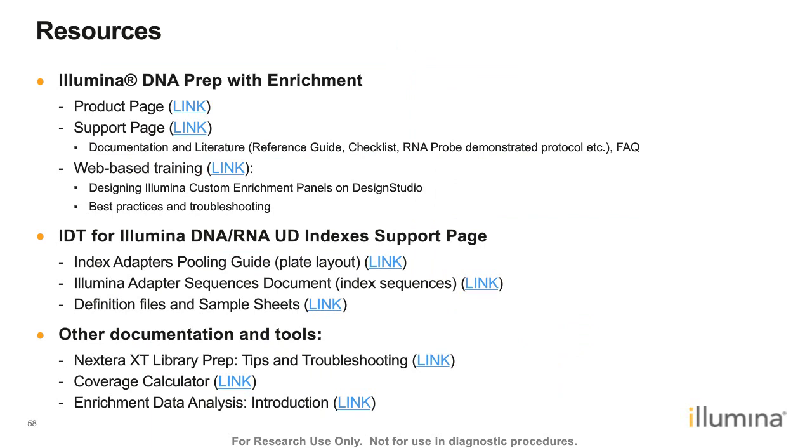Useful resources include the product page with information about this library prep workflow, a support page with the RNA probe demonstrated protocol, web-based training on designing custom enrichment panels in Design Studio and best practices and troubleshooting for Illumina DNA Prep with Enrichment (a 20-minute video), the IDT for Illumina DNA/RNA UD Indexes support page with the index adapter pooling guide and adapter sequences, the Nextera XT library prep tips and troubleshooting guide, a coverage calculator, and a recorded webinar for enrichment data analysis.